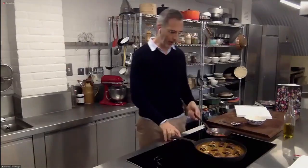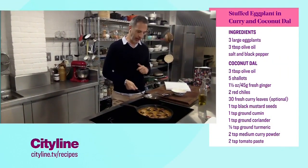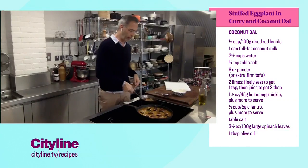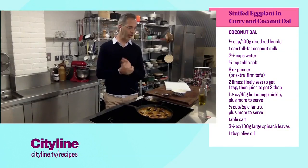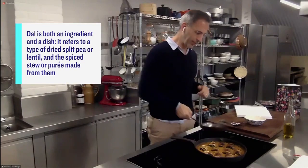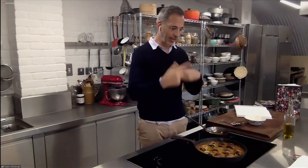So these are little eggplant rolls, and they're sitting in a coconut dal. It's a relatively simple dal to make — it's got red lentils, curry leaves, curry powder, a few more spices like cumin and turmeric, ginger, and onion. It just cooks into this wonderful dal, and that's the base. The aubergines or eggplants are just sliced very thinly, and then I roll them with some paneer. You can also use tofu if you want to keep the dish completely vegan.